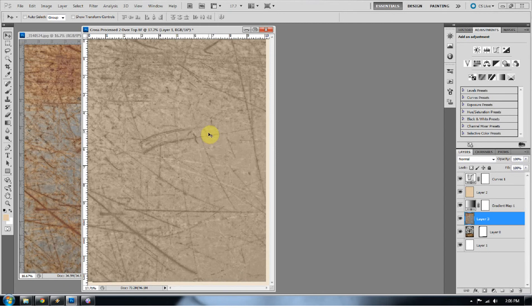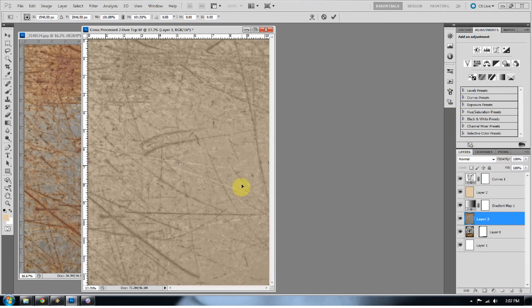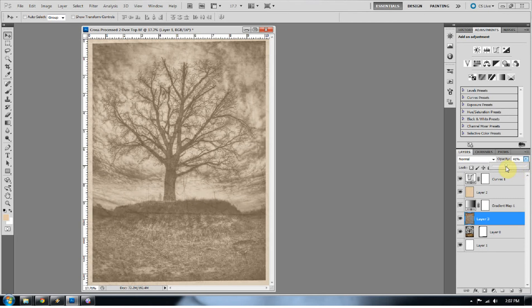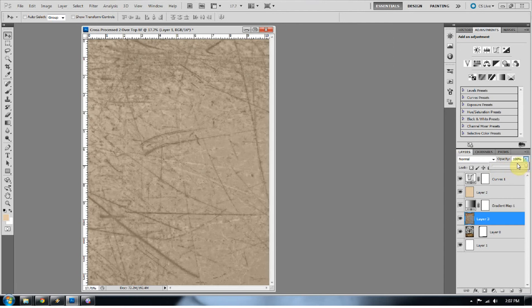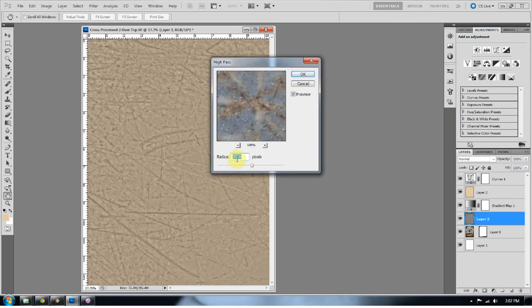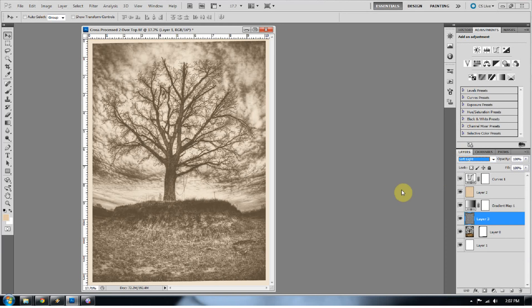I'm going to line it up and press Ctrl+T to make sure it covers the whole image, then press Enter. Right now I could just drop the opacity and call it good, but that looks like one image dropped on top of another with reduced opacity. What I want is the true detail of this texture applied to the photo. If you've ever done a high pass sharpen, it's the same thing — just an extreme version. Go to Filter > Other > High Pass and take it up to the high 30s, 30 or higher. Press OK, then set the blend mode to Soft Light, or if that's not enough, Hard Light. Then drop the opacity a little more and we're good.